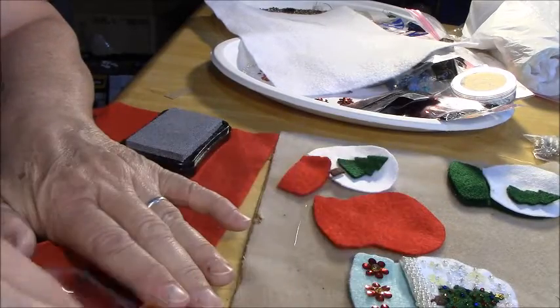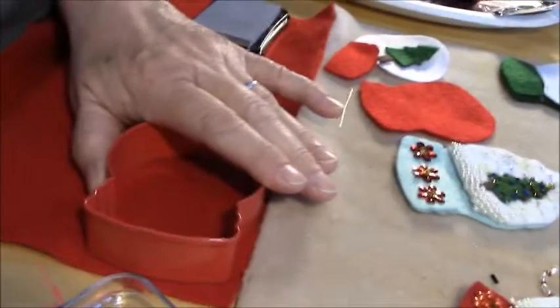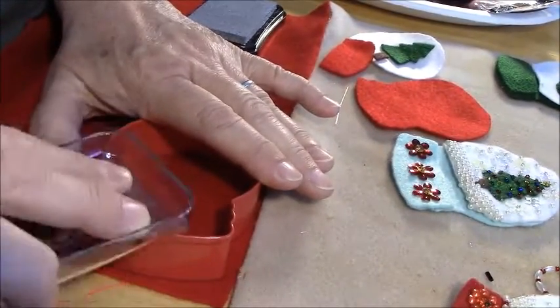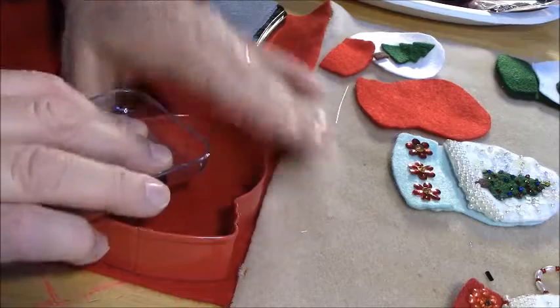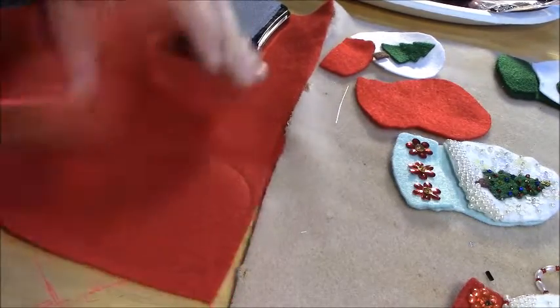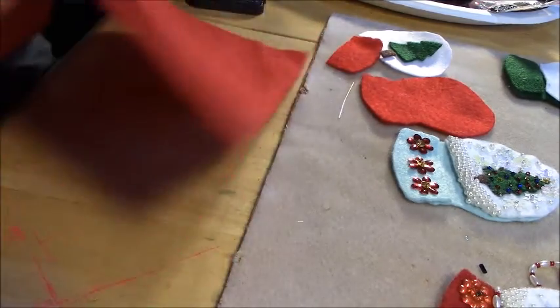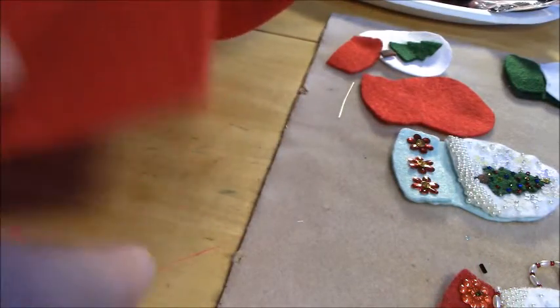Then I take the lid for the ink pad and press down really hard to try to get it real even. You'll be able to see it — it's very hard to see on camera, but you can see it in person, it's a lot easier to see. Then you're going to cut that out.